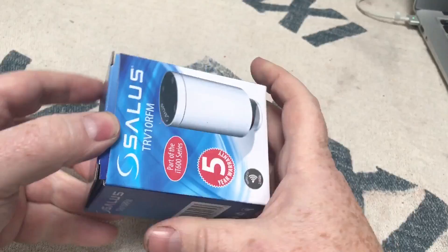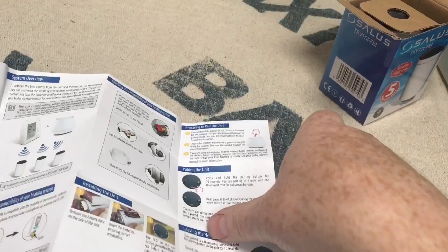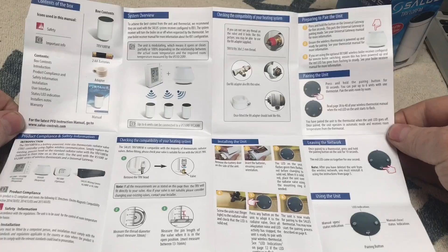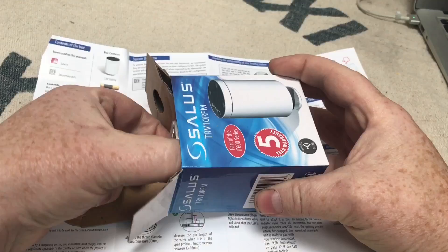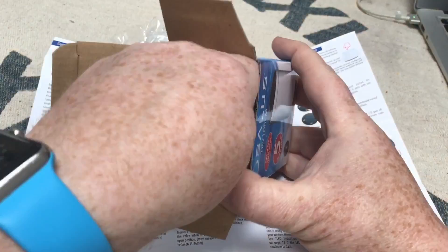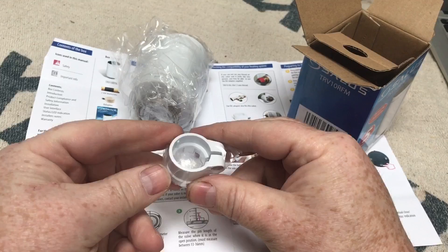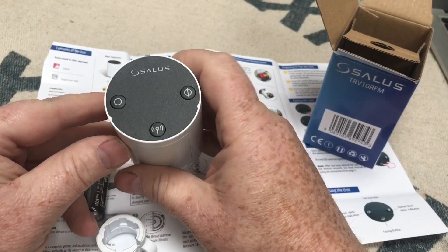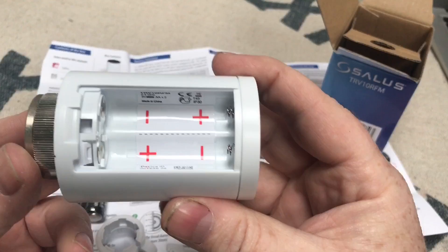The TRV10 RFM does come with a quick-start guide. Taking it out of the box, we've got the TRV head, some batteries, and an adapter so you can fit it to different styles of radiator valves — you'll likely need that adapter to fit more TRV styles. There's a battery slot on the unit — once you've fitted the TRV you put your batteries in. Just take this off and that's where your batteries go; it's obvious which way around they go.